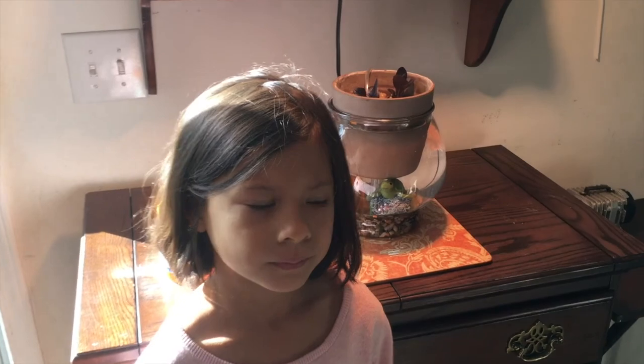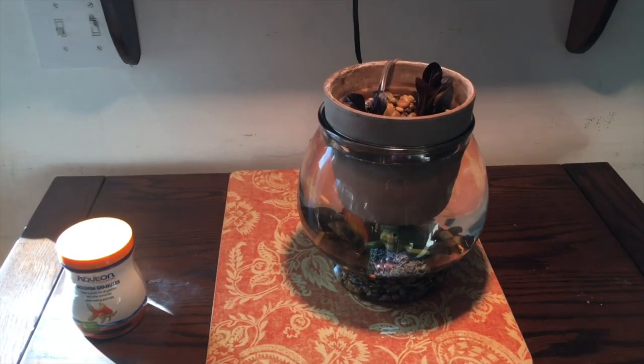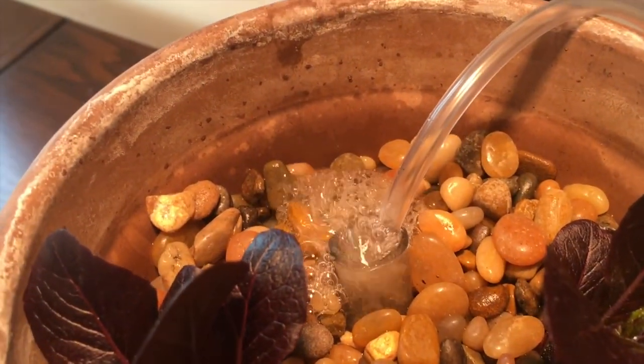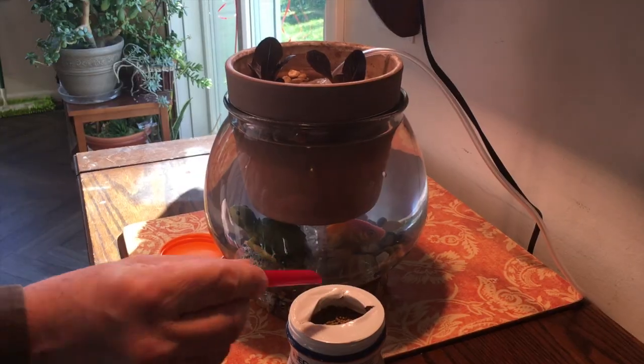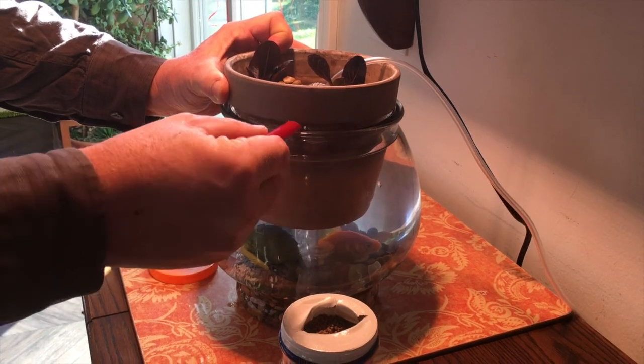What we like: looks great, 100% natural, works well. What could be better: it does not grow as fast as hydroponics, and who eats goldfish? Maybe try shrimp instead. Also, we have to use a straw to feed the fish.